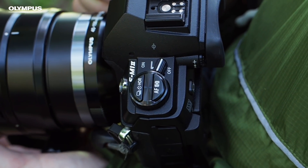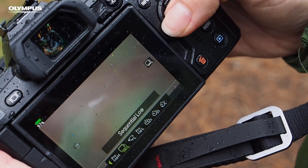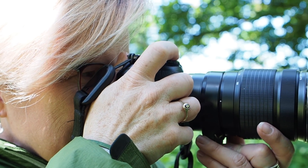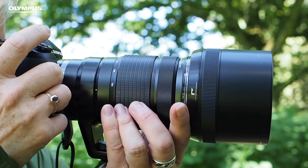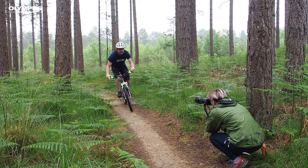You might have noticed there are also two Pro Capture modes. When either of these is selected, the camera starts recording images as soon as the shutter release is half pressed, and begins to write them to the card once the button is pressed fully. In Pro Capture High, my camera shoots at 60 frames per second, but the focus is fixed at the start of the sequence. Switching to Pro Capture Low allows me to shoot at 18 frames per second with continuous autofocusing. The really clever thing about Pro Capture mode is that you capture images before the shutter release is fully pressed — it means you can get the shot even if you miss the decisive moment.